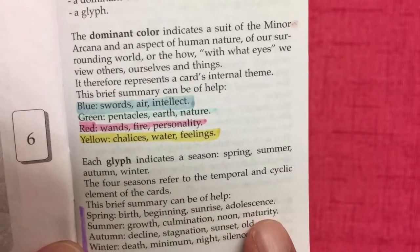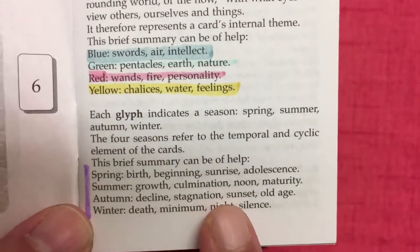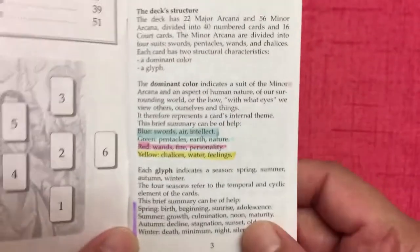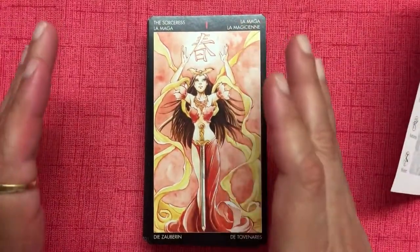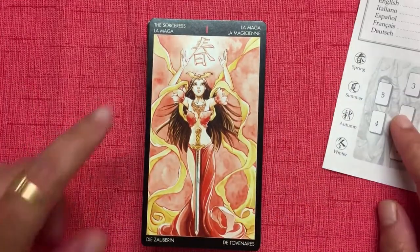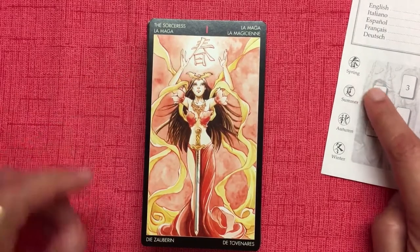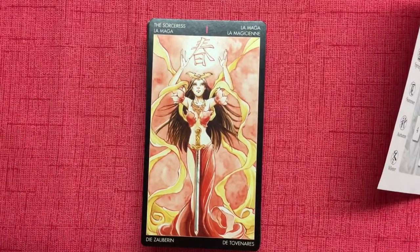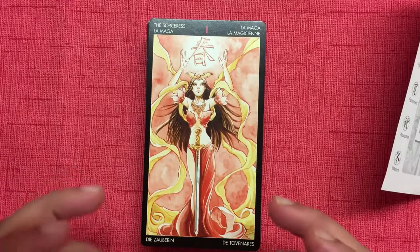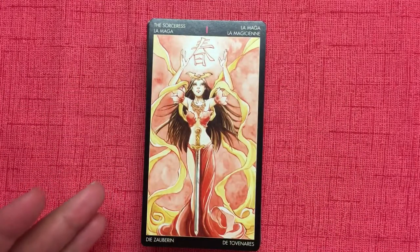As they explain in the book, each glyph indicates a season and refers to the temporal and cyclic elements of the cards. Spring represents birth, beginnings, sunrise, and adolescence. Summer is growth, culmination, noon, and maturity. Autumn is decline, stagnation, sunset, and old age. Winter is death, minimum, night, and silence. So you look at the dominant color and the symbol together — for example, red is wands and fire, and a spring symbol means the beginning of something really passionate.